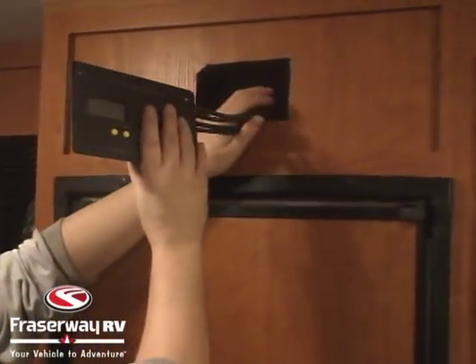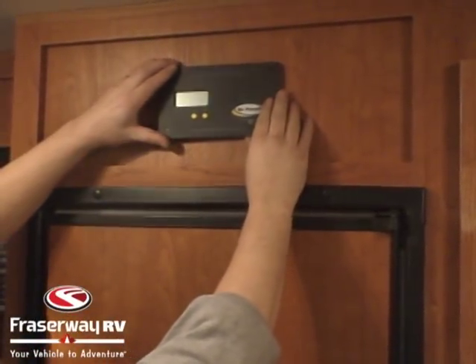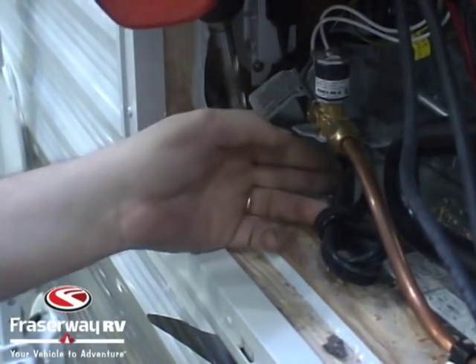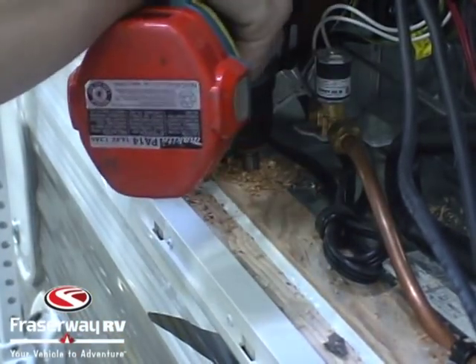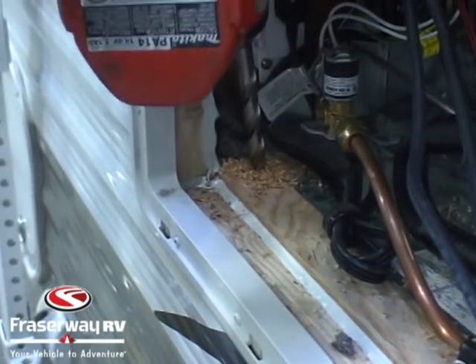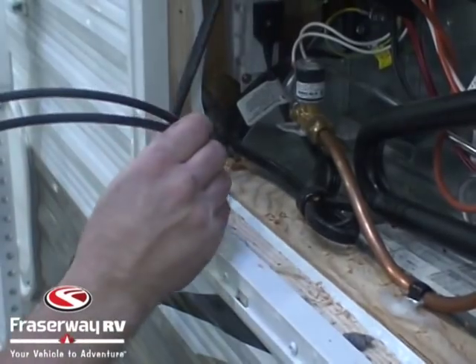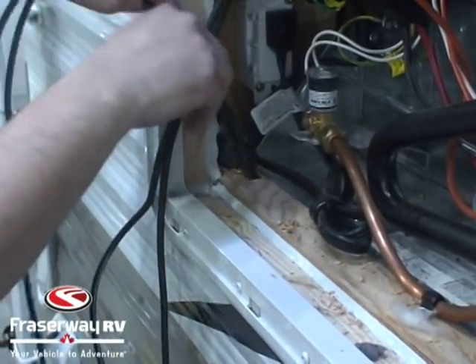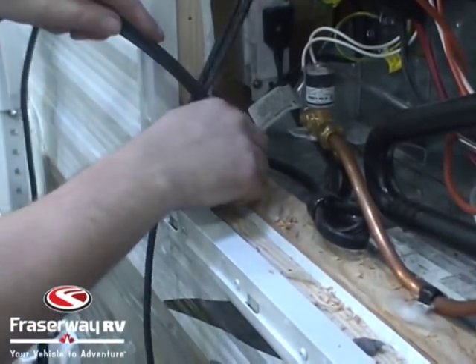Now that all our wires are hooked up to the regulator, we put it into the hole. We then drill through the outside compartment at the fridge cover so we can run our wires down, taking all the excess wire from the regulator down to the fridge vent and running it all the way through down to the compartment below.